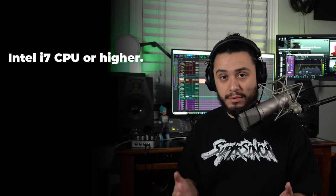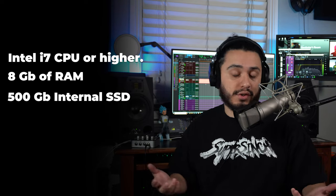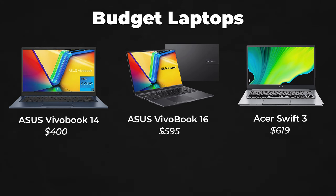The minimum computer specs I recommend are an Intel i7 CPU or higher, a minimum of 8 gigabytes of RAM, and at least 500 gigabytes of internal storage. The minimum requirement for most music production software is an Intel i5, but I'd go for slightly more processing power to prevent lag and crashes. If you get the bare minimum specs, be aware you may need to upgrade down the line. If you have a tighter budget, PC will be the better option because you can get slightly more for a better price. Here are some budget laptop options.